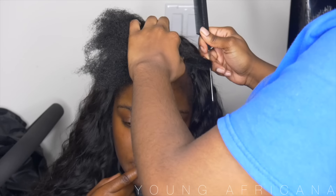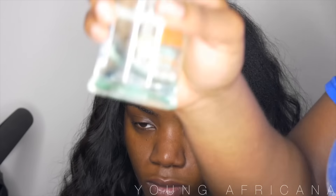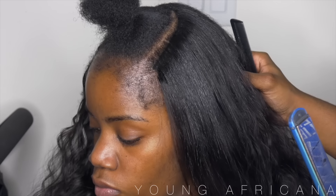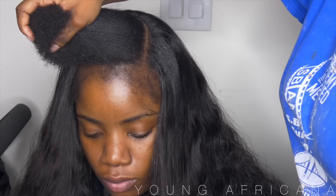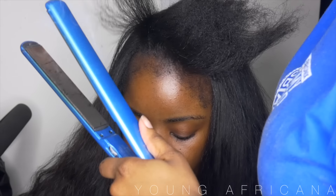Now I'll go to her leave-out and part out the sections that will be covering the tracks. I'm going to spray that with my Chi Fusion heat protectant spray and my Garnier Fructis sleek serum, using both all over her hair, then flat iron it. I'll proceed to flat iron the rest of her leave-out that will go into the ponytail, going section by section trying to catch the roots so it's as straight as possible — this is how you get your sleek look for the ponytail.